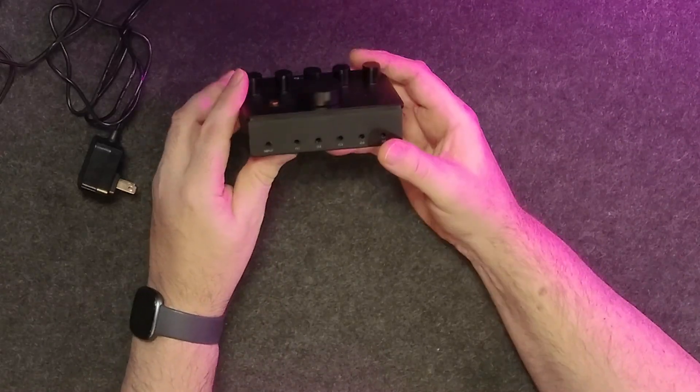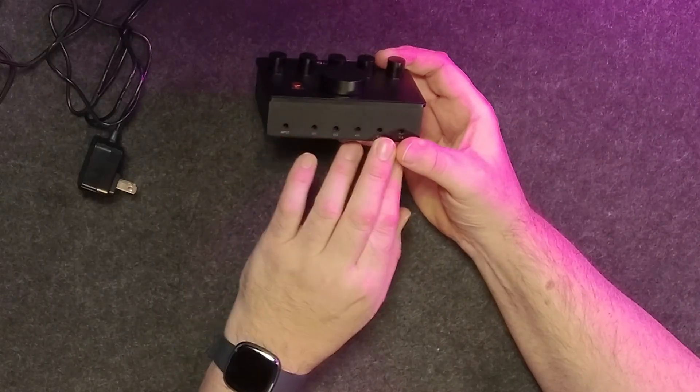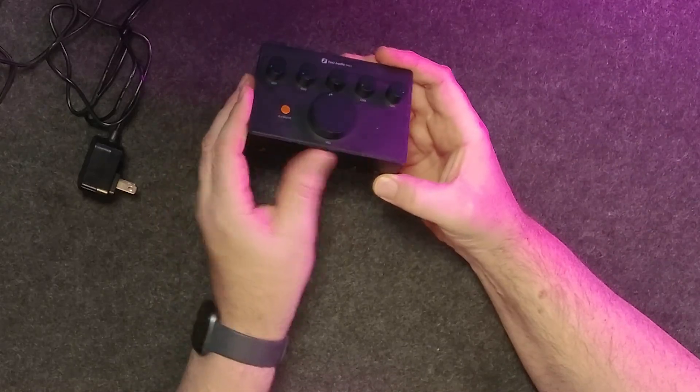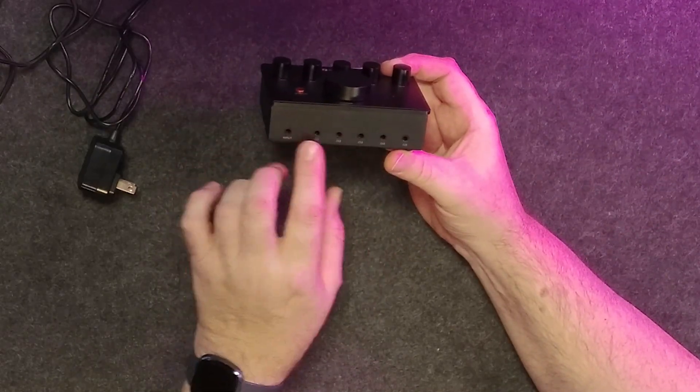On the front of the unit, we have a 3.5 millimeter input and five 3.5 millimeter outputs. Now here it would be nice to have quarter inch as well. I realize they've gone for a very small form factor here, so that's a bit of a space issue, but something to be aware of.